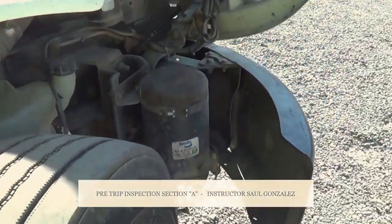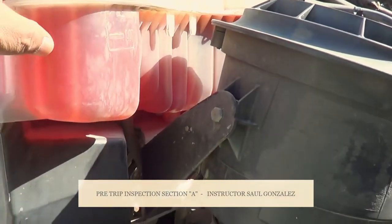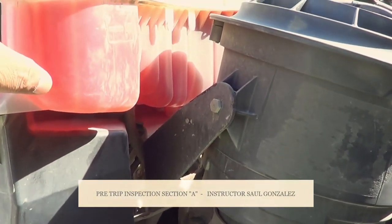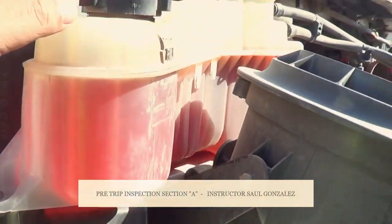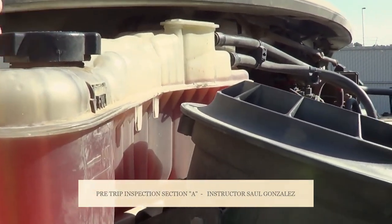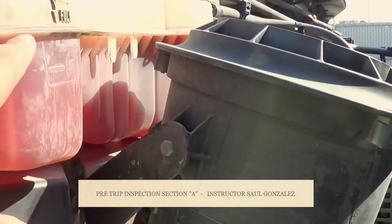From there, I'm going to inspect my cooling reservoir. My cooling reservoir is not cracked, broken, or leaking, and it's securely mounted, no missing hardware. The cap for my cooling reservoir is in the locked position, not cracked, broken, or leaking, and the rubber seal inside is not necessarily worn or torn. My cooling reservoir is on the proper level.